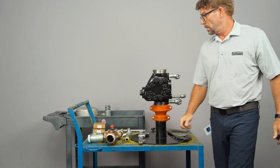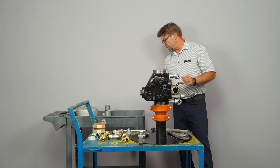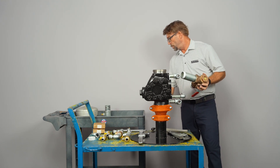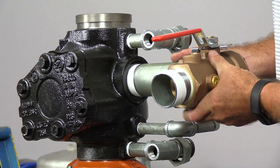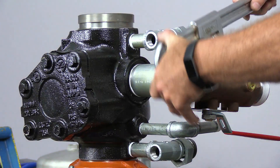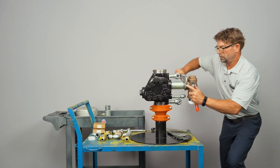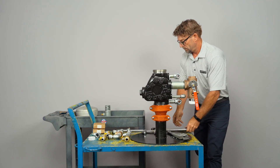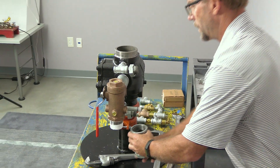Next we're going to install our two-inch main drain upper assembly. This has two nipple lengths on it. We're going to install the five-and-a-half-inch long nipple, which is 140 millimeters in length. Now we can install the outlet T that goes to the bottom of your main drain.